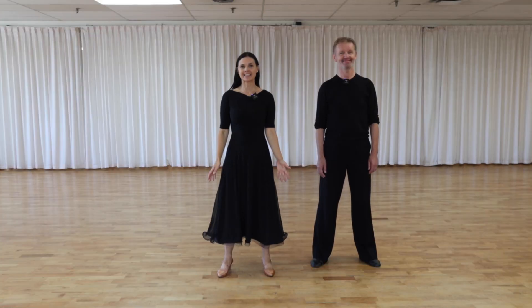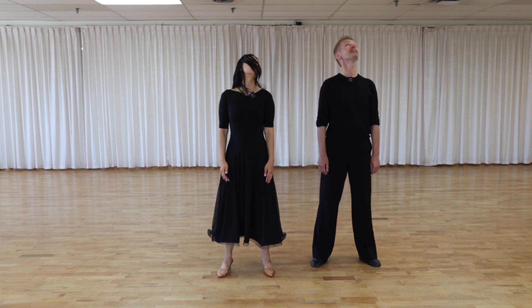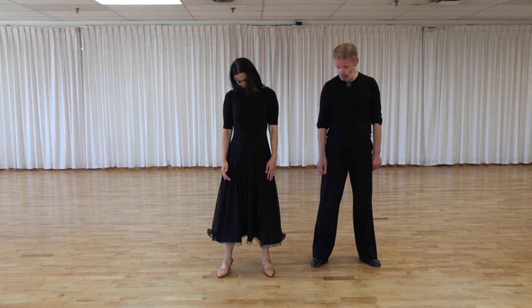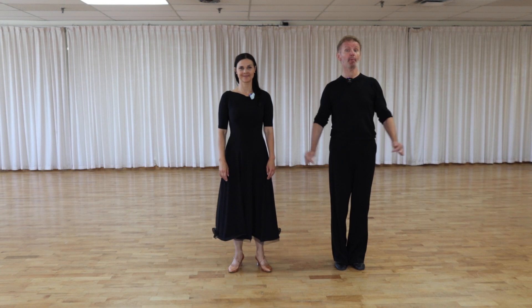Exercise number two: let's warm up our neck. We're going to do rotation to the left and to the right, five times each. Five times to the left — one, two, three, four, five — and five times to the right — one, two, three, four, five.